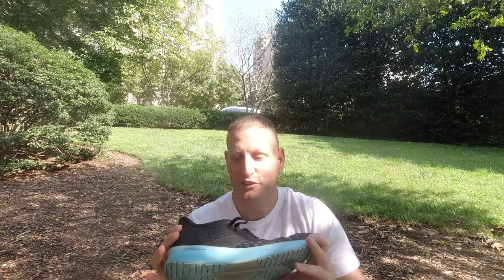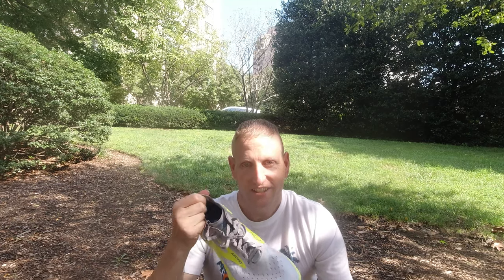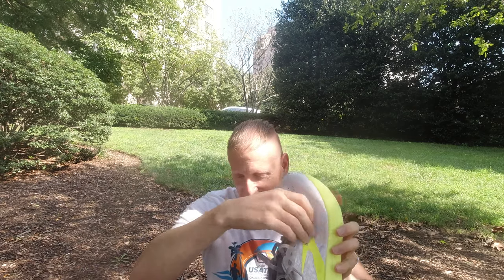Just get rid of that padding, Brooks. I wish they could take the collar from the Hyperion Tempo — I get a great lockdown feel with that shoe and no issues rubbing or getting blisters. If you could combine the uppers... I love the upper fabric on both, they're very similar — really breathable and lightweight. If Brooks could somehow fix that collar, I would love this shoe. But that is a major reason why I will not race a marathon in this shoe.